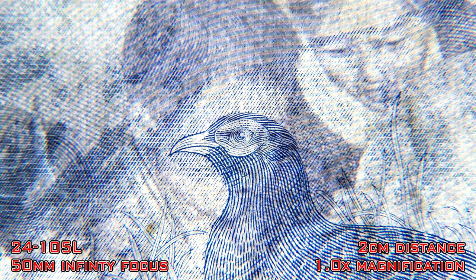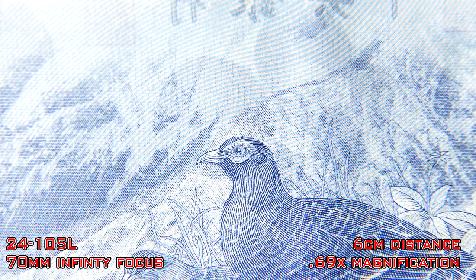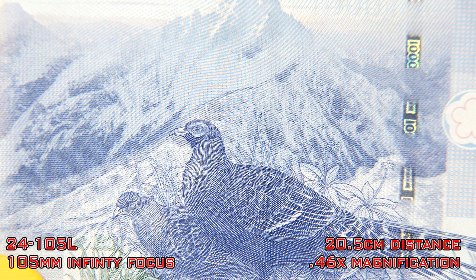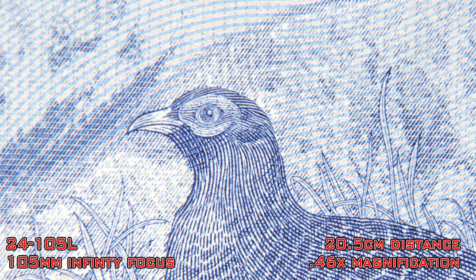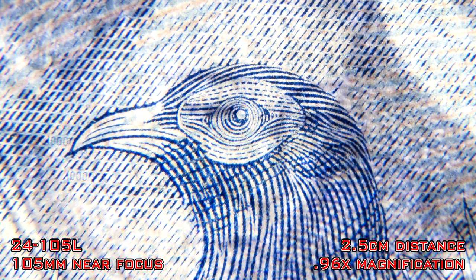At 50mm and at infinity focus I was able to focus at 2cm or just under 1 inch in front of the lens, which gave a magnification ratio of 1.0 — which is pretty good. At 70mm it was still too close to the lens to have a sharp image at near focus distance. But at infinity focus I could get it focused at 6cm or just under 6.5 inches for a magnification ratio of 0.69 — definitely more usable. At 105mm and at infinity focus the bill was 20.5cm or 8 inches away from the lens with a magnification ratio of 0.46. At this focal length I could finally focus at the near focus point from 2.5cm or 1 inch away, giving a magnification ratio of 0.96.